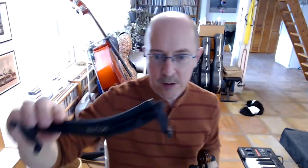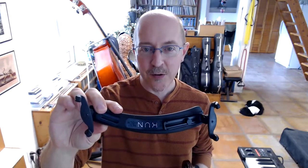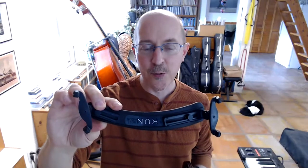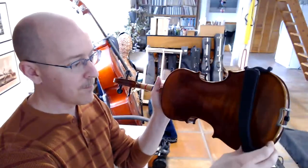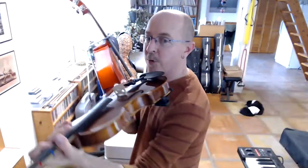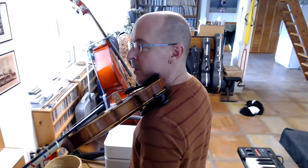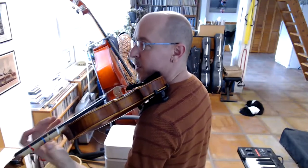This is one of many different brands — this happens to be a Kuhn brand shoulder rest. It's a popular brand, and there are several others you'll find at the store or online. This fits here to make the violin taller from top to bottom, so that when I put it in plank position, I can now hold it much more comfortably without having to squish my shoulder up or my chin down.